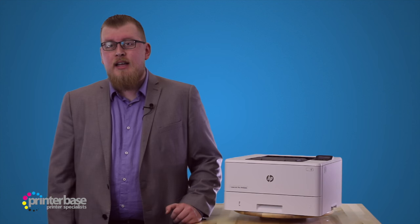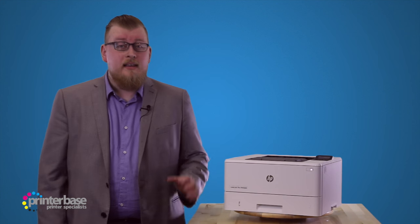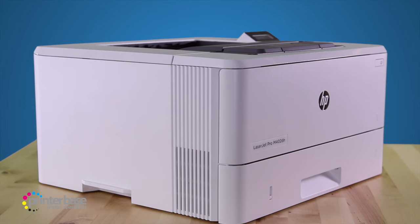Hello everyone, it's Ben from Printerbase, and in this video we'll be taking a look at the LaserJet Pro M402DN from HP.